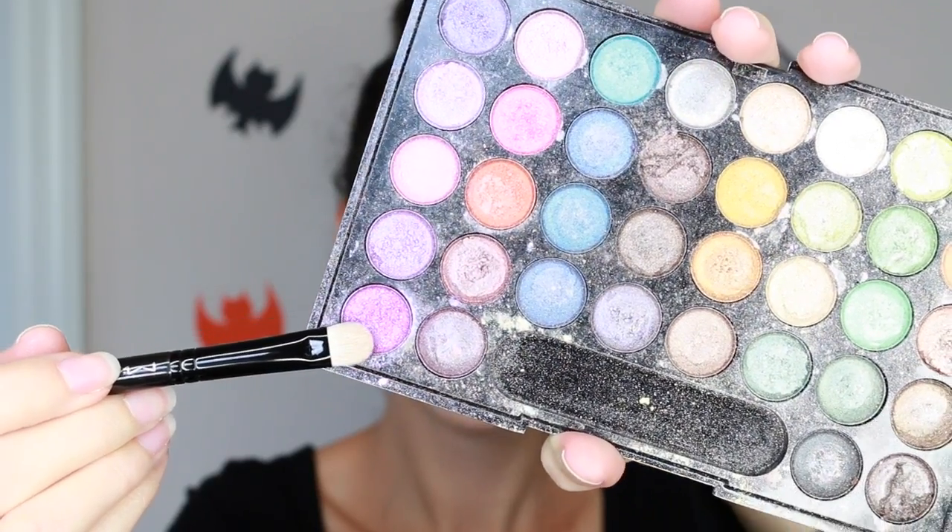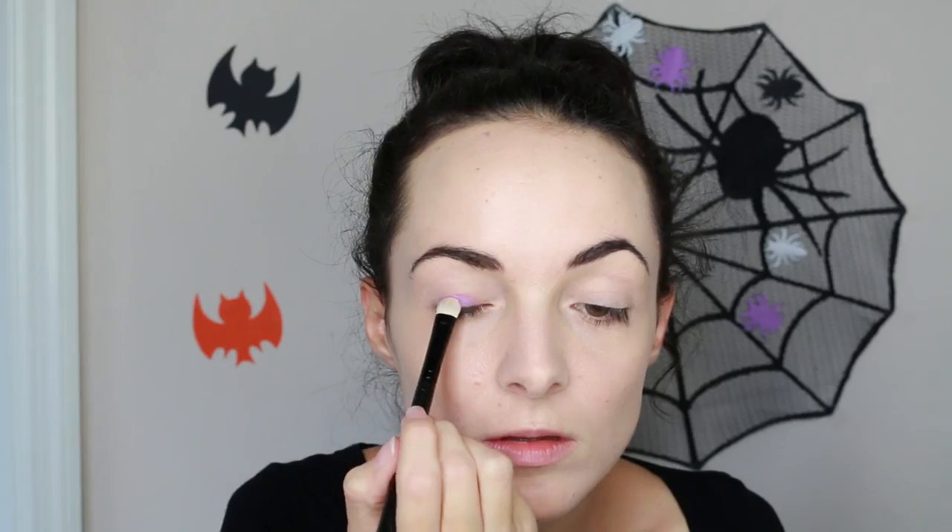Next I'm priming my eyes and I'm going to take this purple shimmery eyeshadow and pack that on my lid. I'm going to be bringing this pretty high and rounding it out, so just make it really round and get it as pigmented as you can.